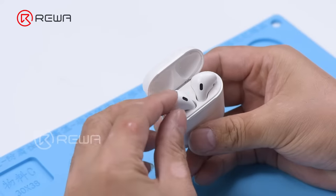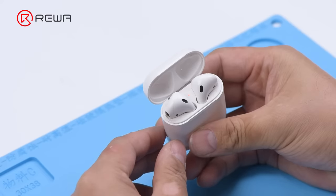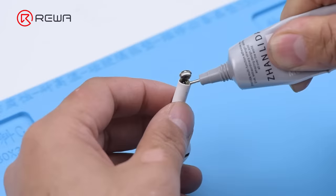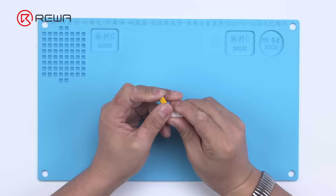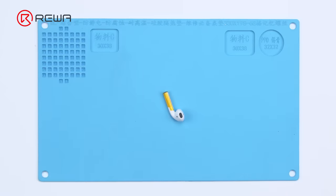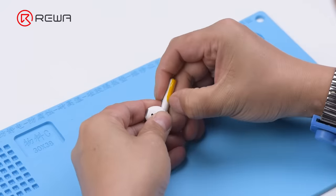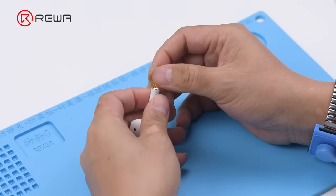Put the AirPods into the charging case to test — the AirPods can be charged. Apply B7000 adhesive to the bottom of the AirPods, close the metal cap, and fix it with tape. The adhesive sets after about one hour, then peel off the tape.